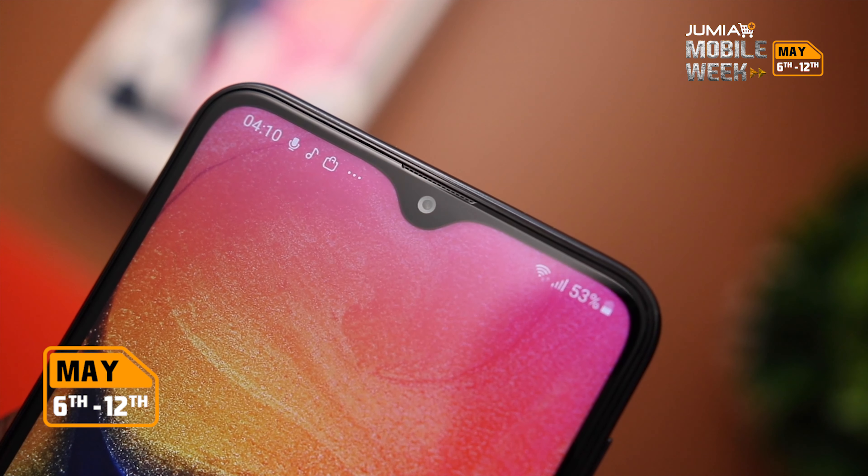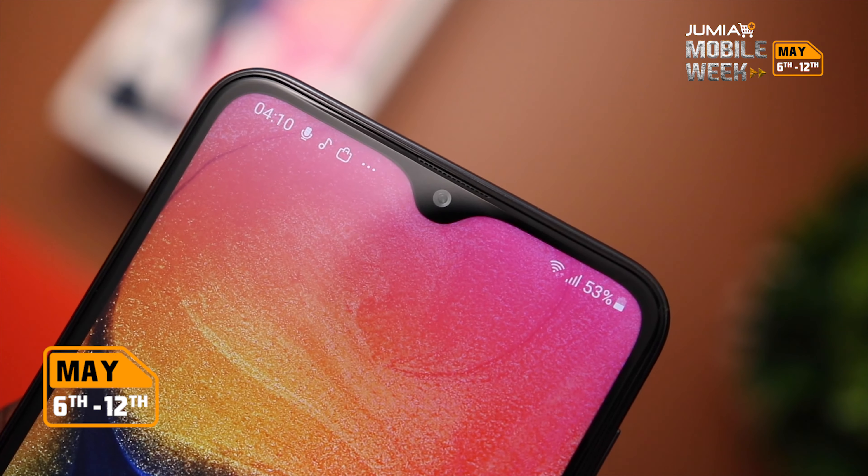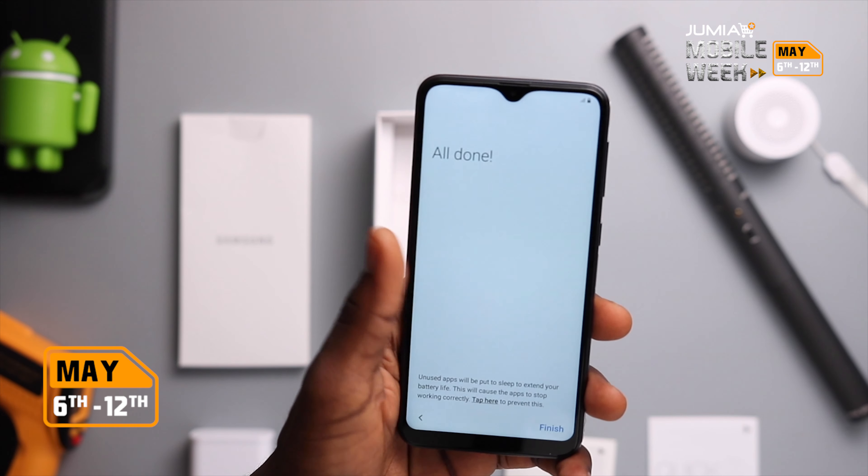The front of the device has the front-facing camera, speaker, and at the top is the ambient light sensor. It took 1 minute and 50 seconds to boot up, which leads us to Samsung's One UI on top of Android 9.